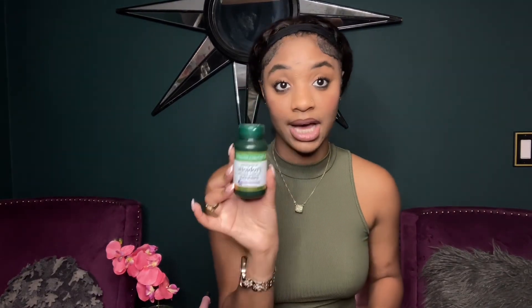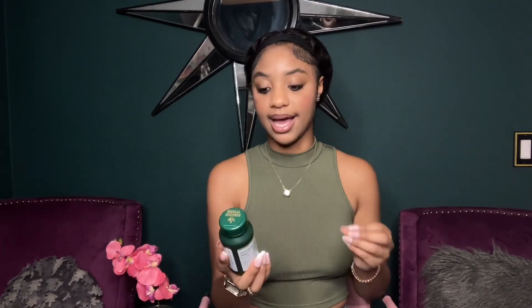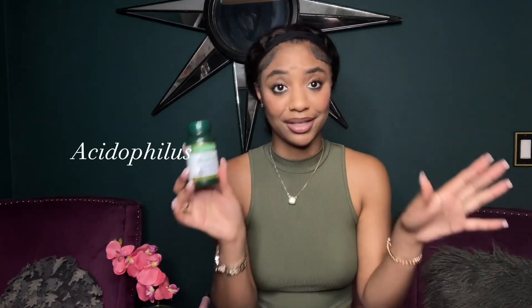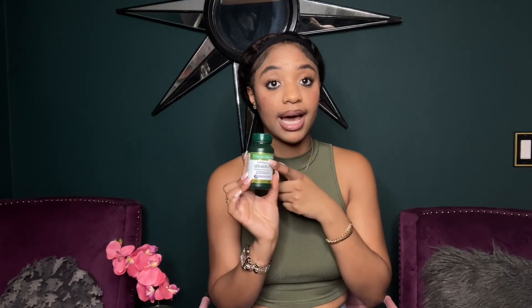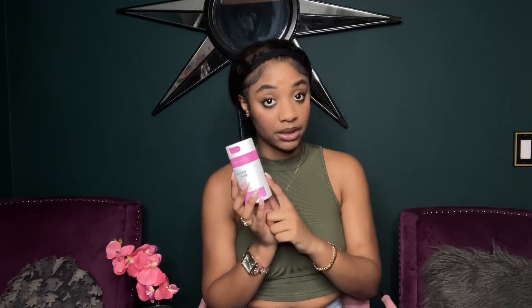The next item is probiotics. If you're having trouble going to the bathroom, your stomach is bothering you, or you want to cleanse your body from the inside out, take a good probiotic. Make sure you get one that contains Lactobacillus acidophilus — I'll put it on screen. It's good for your body and helps with detoxing and digestive health.